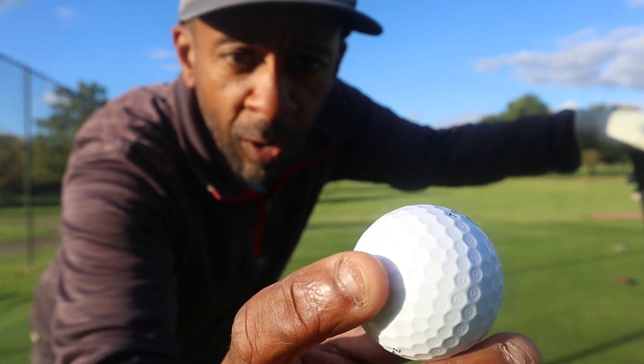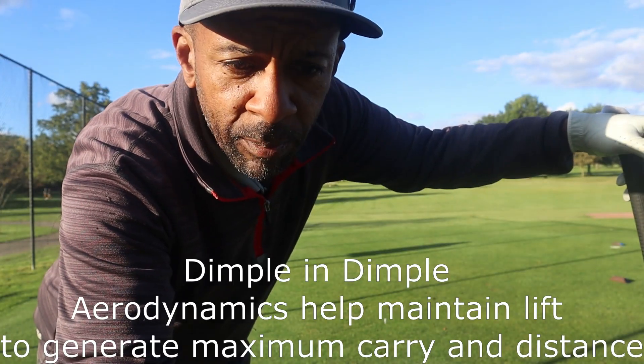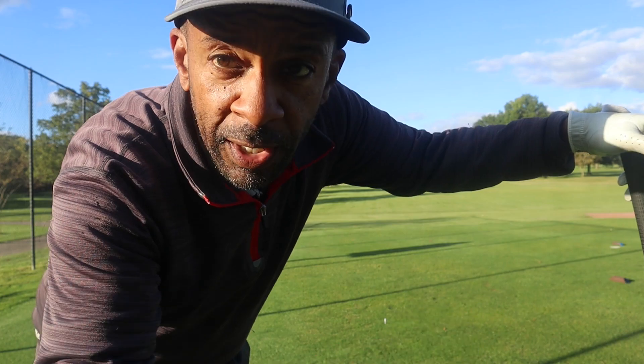For a Top Flite ball, it feels soft so far. The only other Top Flite ball I tested was the Top Flite Bomb, so it feels significantly softer than that. It definitely doesn't feel like a Nitro. One thing that's kind of unique about this ball is its dimple-in-dimple design — a dimple within a dimple.